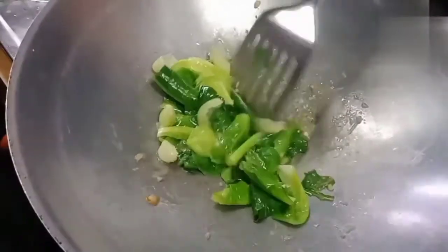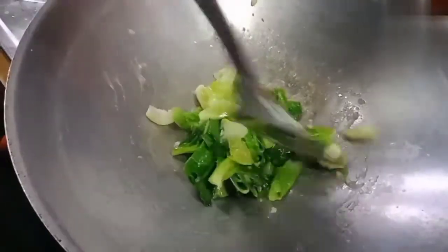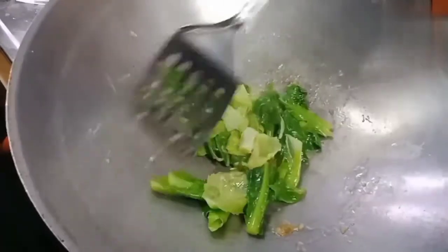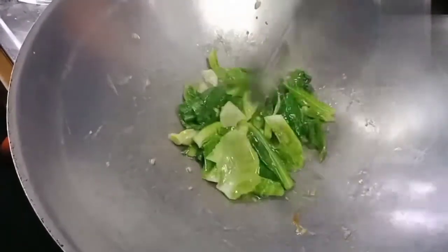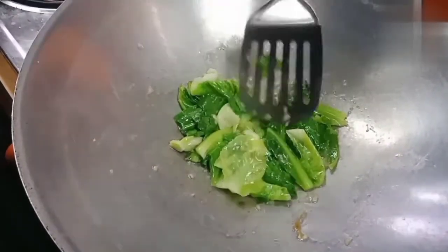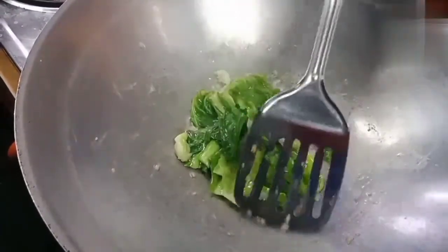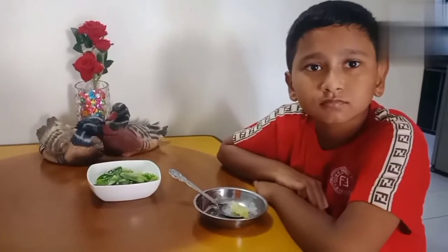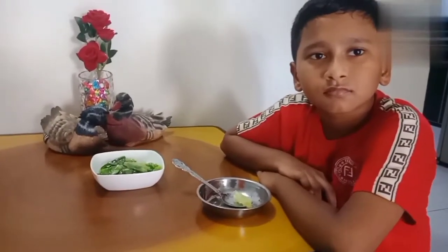Okay, that's it. Let's do it. I am going to put a little on the way. The baby kailans are ready to clean. Now I'm going to put the rice in the way.